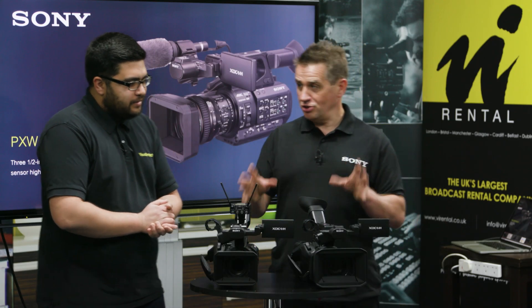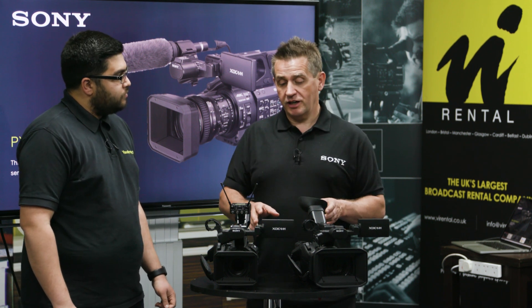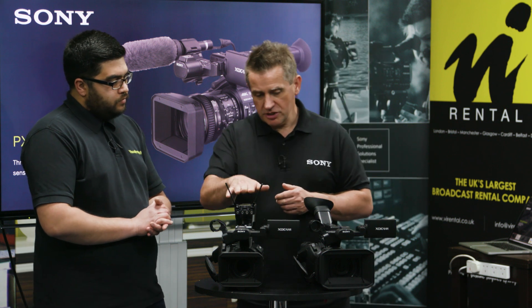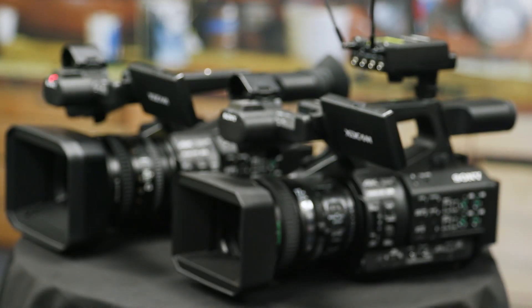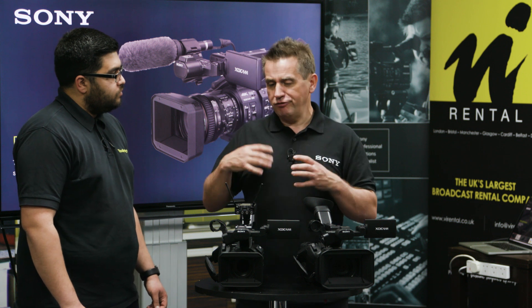We'll be back next week with our regular news in 90 seconds episode. So these are our two new cameras — we just showed these for the first time at NAB. They are both 4K cameras and they are three-chip cameras. The Z280 here has half-inch sensors, and then the Z190 is actually one-third inch.